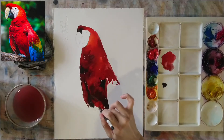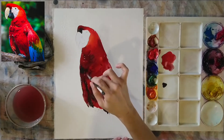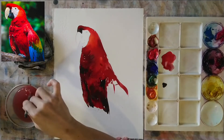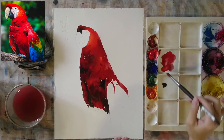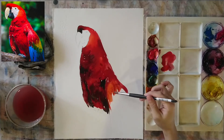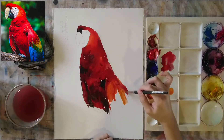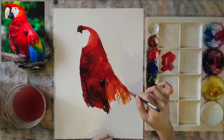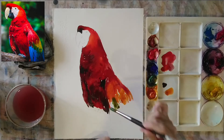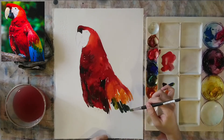Adding more cadmium red paint — this is a bright red. The darker red is called quinacridone red, or alizarin crimson. On my palette, the extreme right is the darker red. We're adding some orange-red at the top of the wing, where the reds are lighter compared to the rest. In the reference picture there's not much orange, but I'm inventing some color changes within the wing itself.